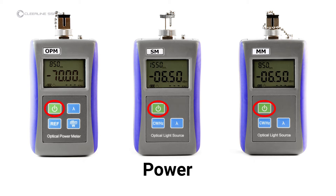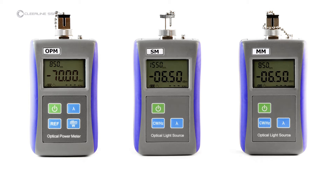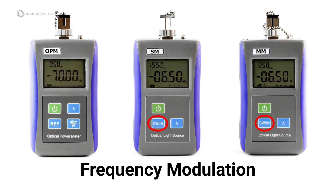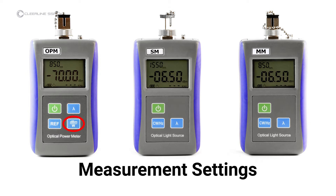The keys and indicators included on all units are as follows. Power button — this also controls the auto-shutdown function. Wavelength key — activates the laser and controls wavelength in nanometers. Keys specific to the light sources include frequency modulation, which controls laser frequency. Keys specific to the power meter include reference, which sets the current power value in dBm as the reference value, and measurement setting, which sets measurement to decibel milliwatts or to nanowatts.